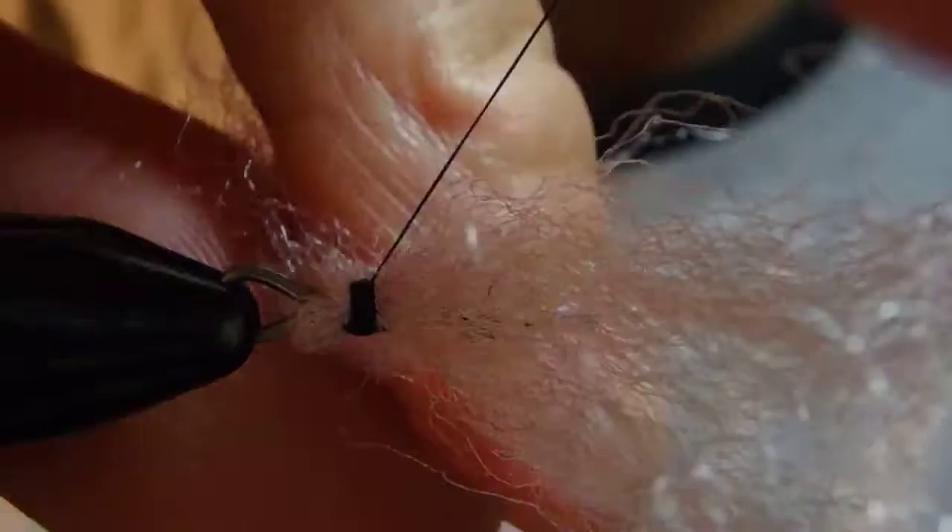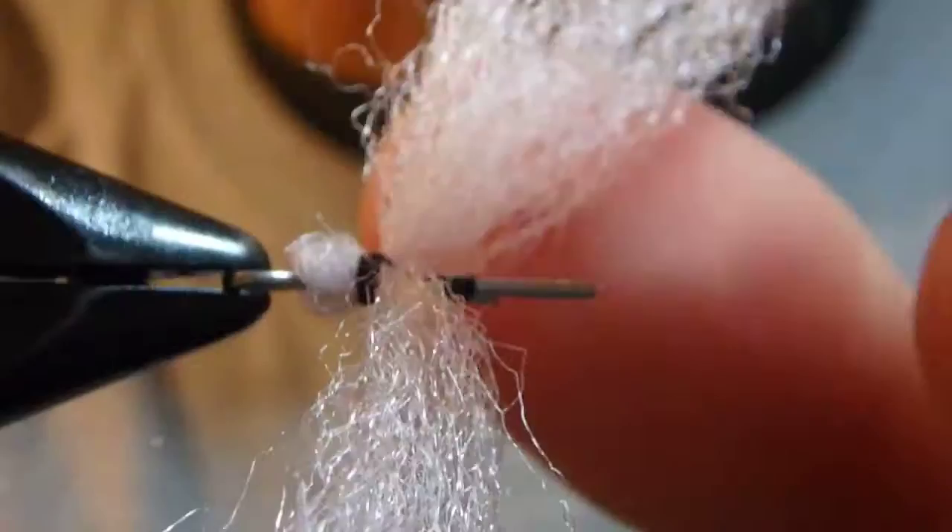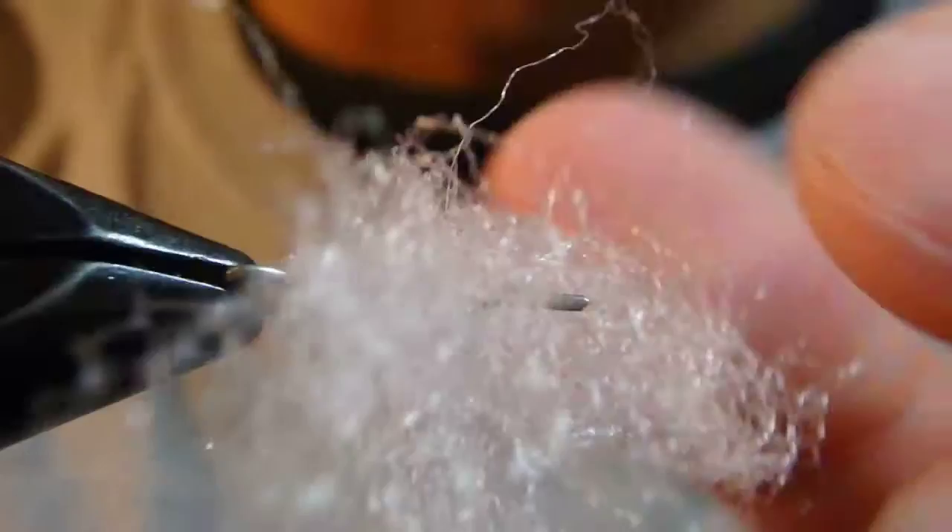Then from here, again parting the fiber in two, and moving my thread somewhere around here. You can see there's a thread up here, but it's going to be glued.